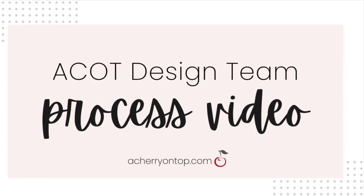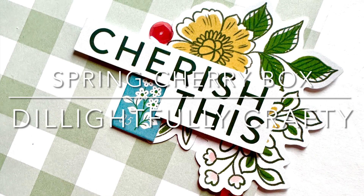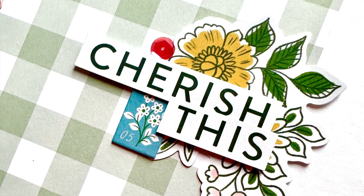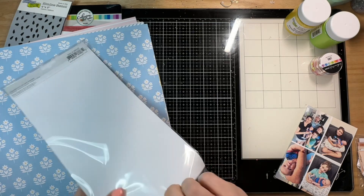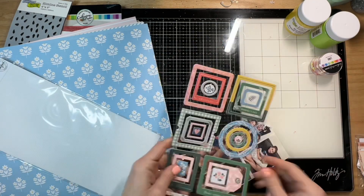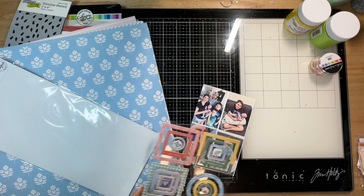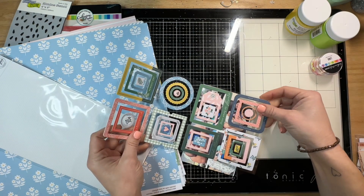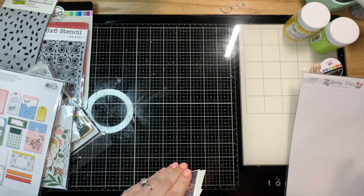Hey y'all, it's Natalie and today I am bringing you a process video for Cherry on Top using the spring Cherry Box. They have switched to a quarterly model for their seasonal Cherry Box and this one is so full of really good items. I'm going to link it down below — it's such a good value, you get so many things.